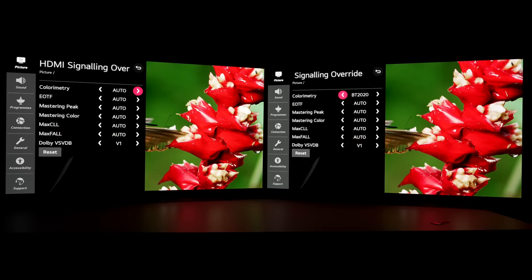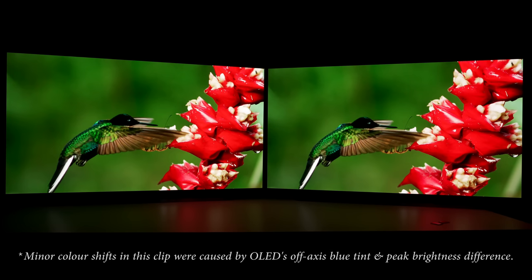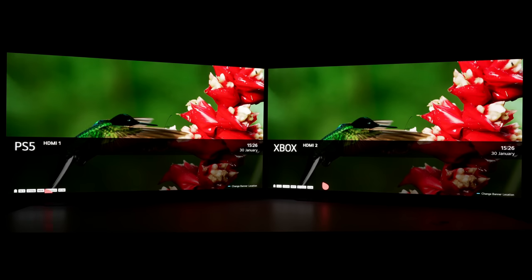On the display on your left, I'm going to leave the colorimetry at auto and get out from this secret menu. I can see that there is no difference in color at all. Summoning the information about the video signal being detected by the screen, you can see that it is detecting it as BT 2020 on the right — but on the screen on your left where colorimetry is set to auto, it is also being detected as BT 2020. This means that the TV will automatically detect the info frame embedded within the HDR content itself. If it is a BT 2020 info frame, the TV will automatically switch to BT 2020 colors without needing you to force it through the HDMI signaling override submenu.